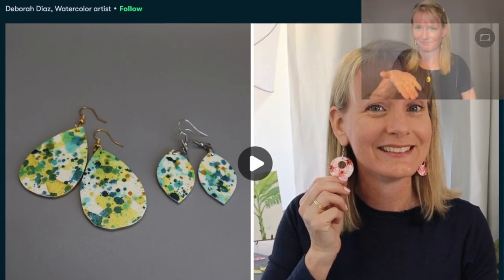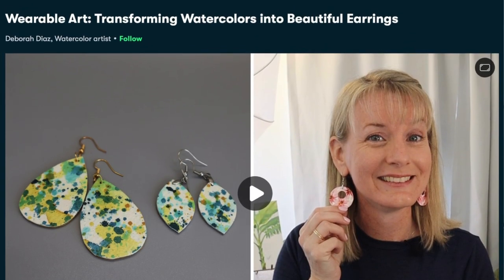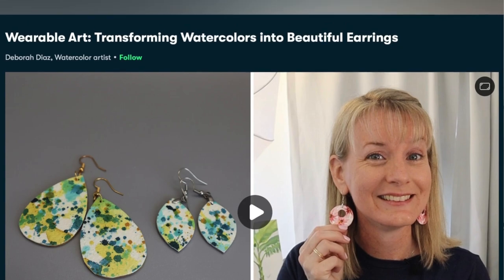I love painting watercolors, but I enjoy even more finding ways that I can wear my watercolor art or use them in some way. Watercolors aren't just for hanging on a wall. You can see an example of that in my class called Wearable Art: Transforming Watercolors into Beautiful Earrings.